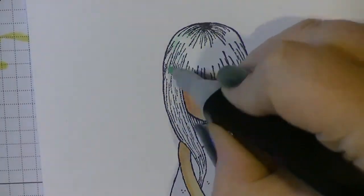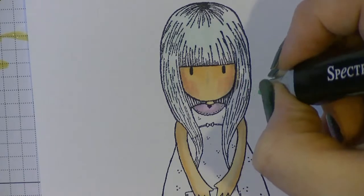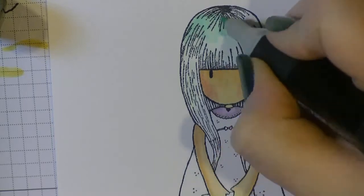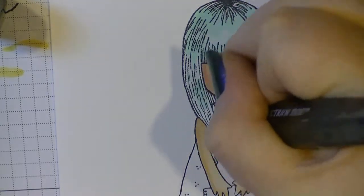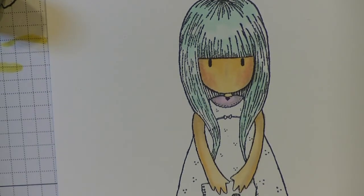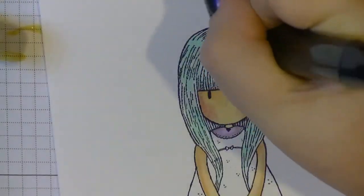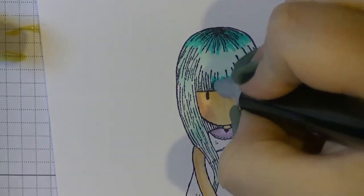Now I'm going to start working on the hair. I love the gorgeous girl stamps and they normally have black hair. I've coloured a couple of black hair images but it's not something I'm 100% happy with - it's something I need to practice a lot more. So I decided to go with a teal, sort of turquoise hair. I'm using BT1, BT3, and BT5, and it is just a case of building up layers.